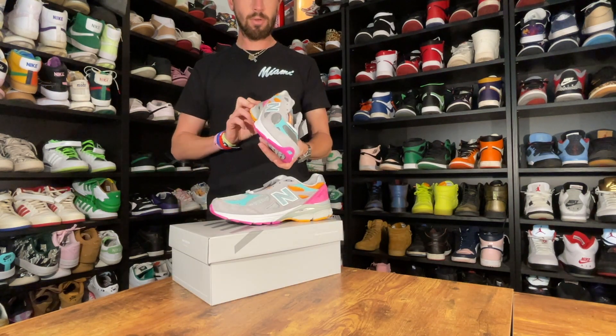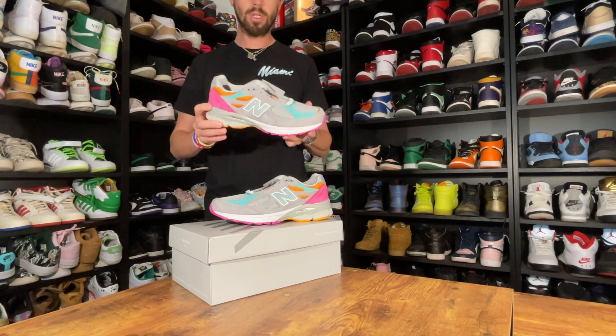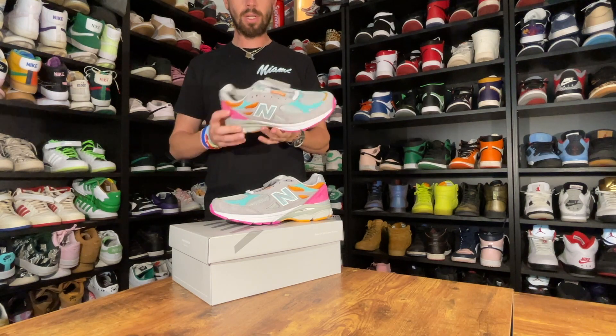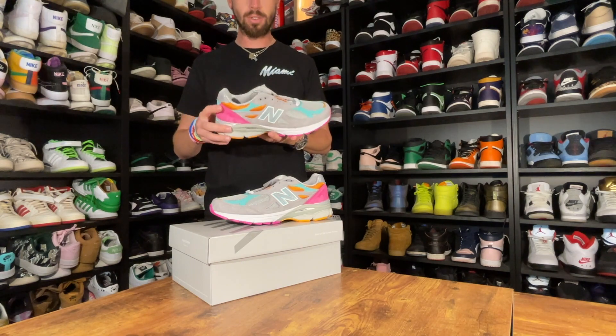So here you have it — the New Balance 990 made in USA, in collaboration with DTRL, with a kind of Miami colorway. As we know, Miami's colorway is kind of the pink and the teal, which I think hits really nicely on this shoe.